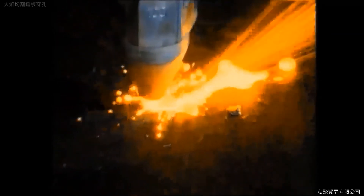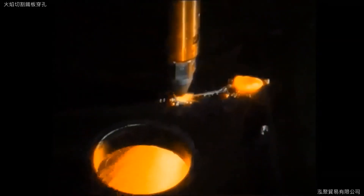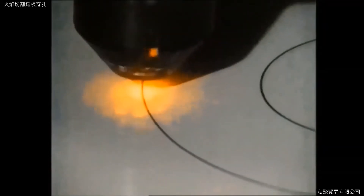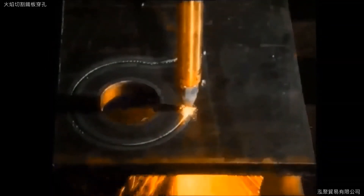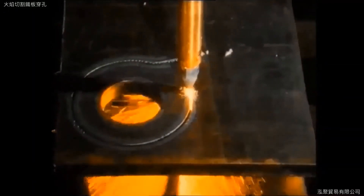Hole piercing is the ideal method of starting a cut in the plate. Modern cutting machines are equipped as a rule with automatic hole piercing control. Where that is not so, piercing must be carried out by hand until the photoelectric control system takes over and continues the cutting operation. When starting a cut in the plate, care must be taken not to continue cutting with a spattered nozzle if the heating flame or cutting stream are disturbed.